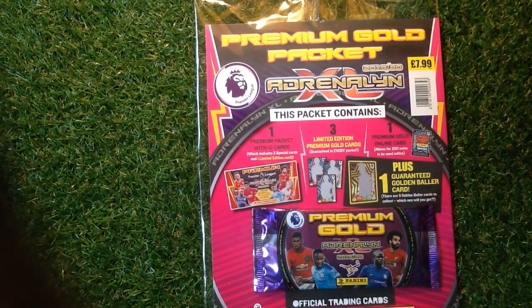Welcome to Trading Card Boss. Today we are looking at something quite exciting that Panini have sent over to us — it's the Premium Gold Packet, the Adrenaline XL Premier League 2019-20 season.